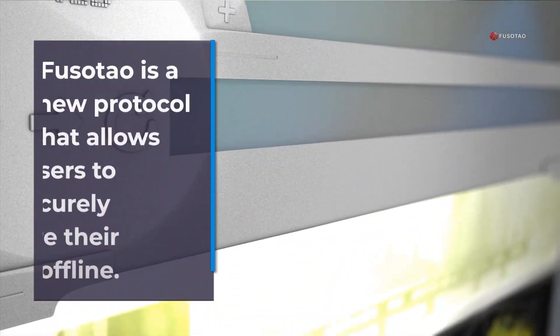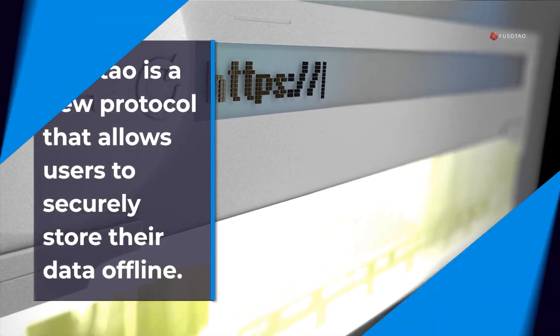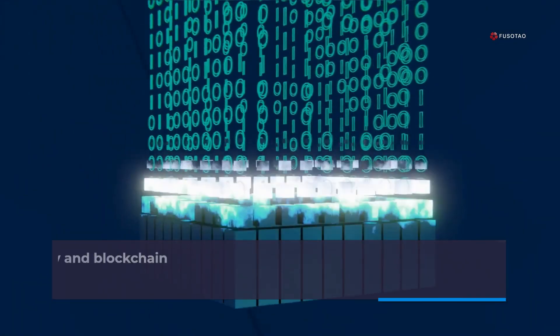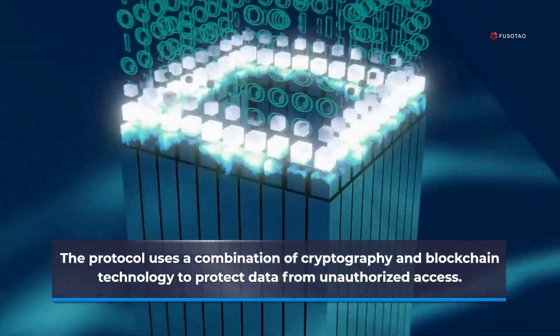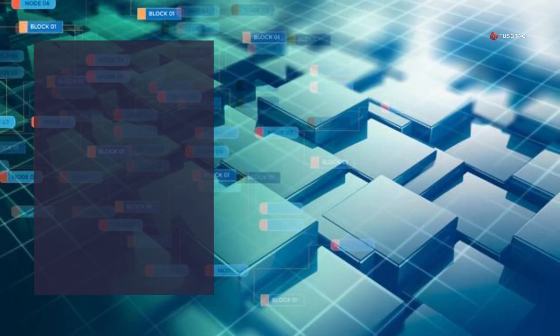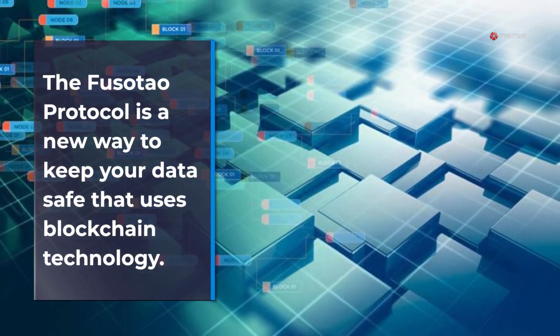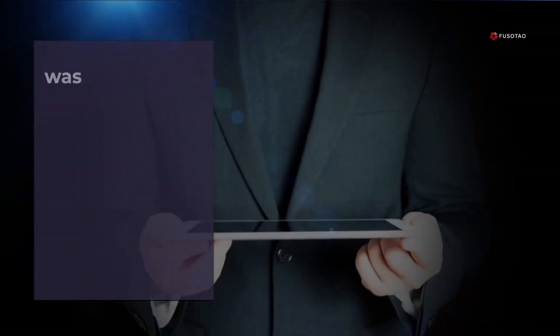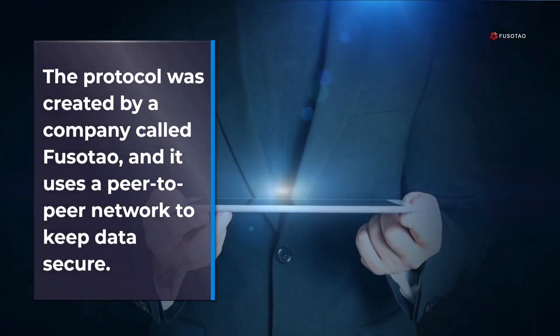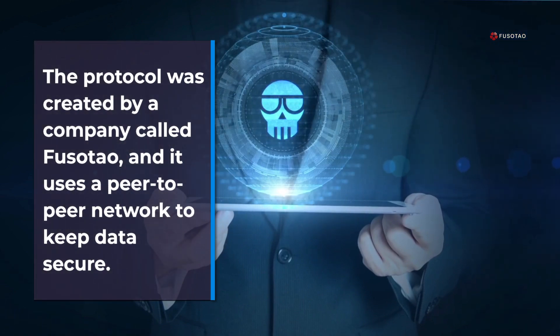FusoTao is a new protocol that allows users to securely store their data offline. The protocol uses a combination of cryptography and blockchain technology to protect data from unauthorized access. The protocol was created by a company called FusoTao, and it uses a peer-to-peer network to keep data secure.